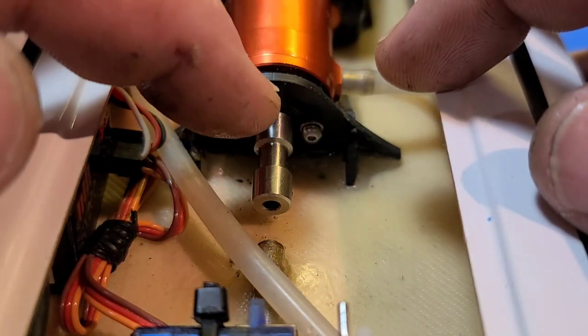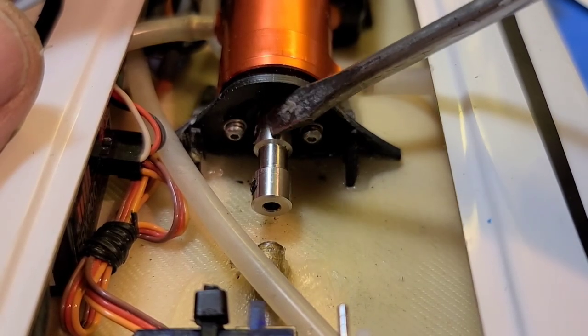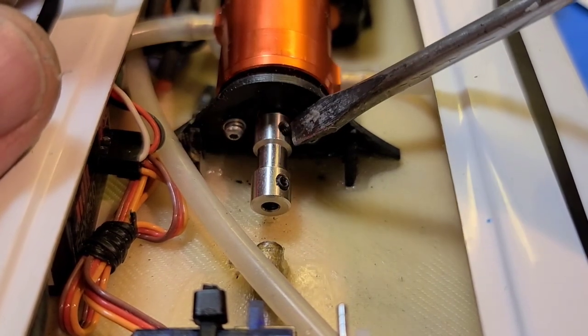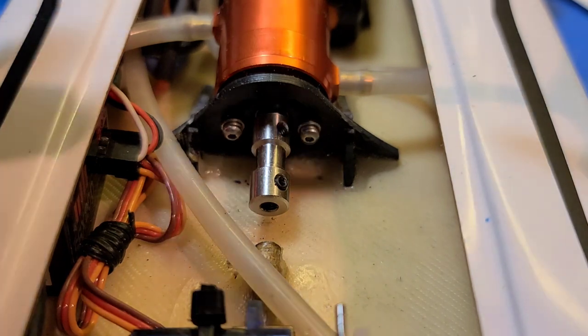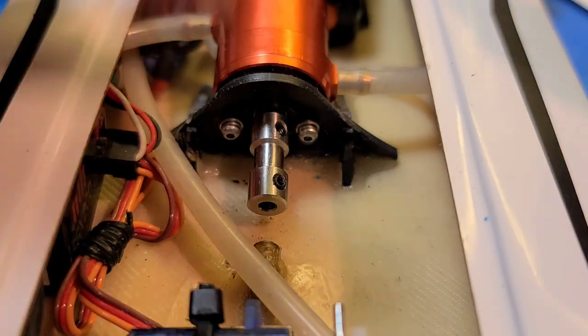I just spooled it up lightly to make sure it's not wobbling or out of balance. Let it sit for at least 15 minutes minimum. Spin it to make sure it's not wobbling before you let it sit — because if it sits there crooked on the shaft, it'll dry out crooked and putting the grub screw in will make it even worse. This is just a little trick I've learned. Sometimes it works, sometimes it doesn't — sometimes you have to do it two or three times.